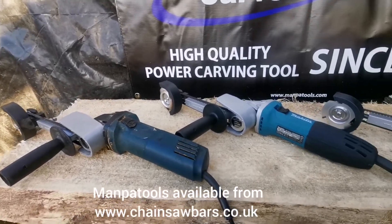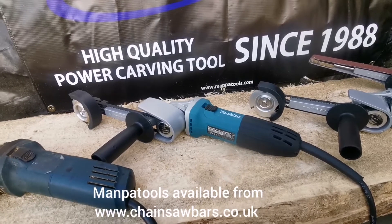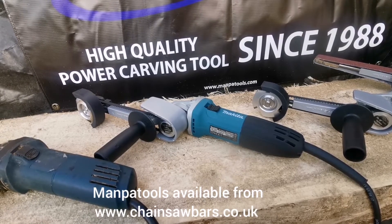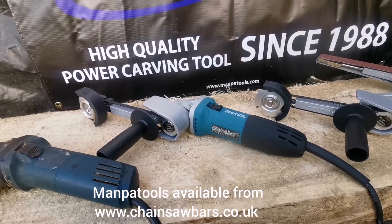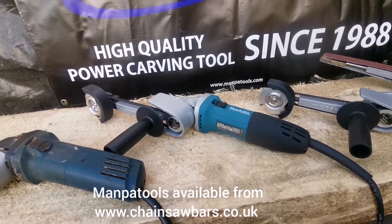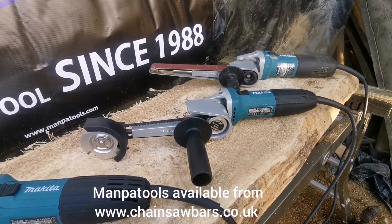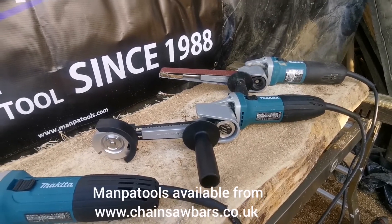Let's promote Makita as well — we've got the Makita GA4530R, I think 720 watt, that's got the triangular cutter head. Next to that, exactly the same grinder with the square profile cutter.